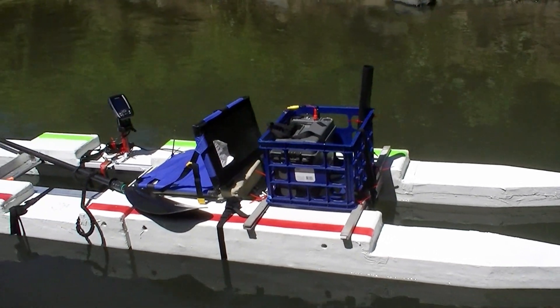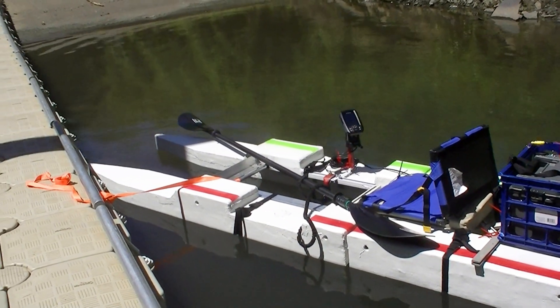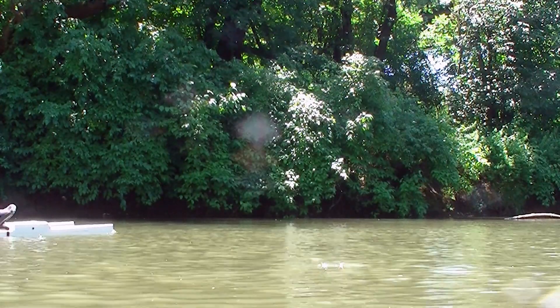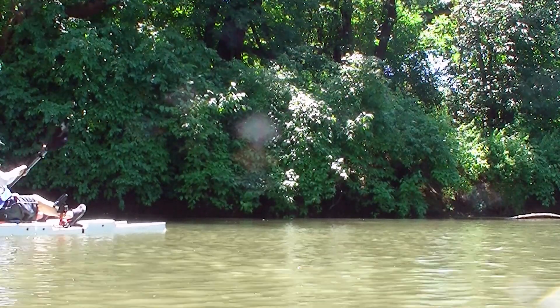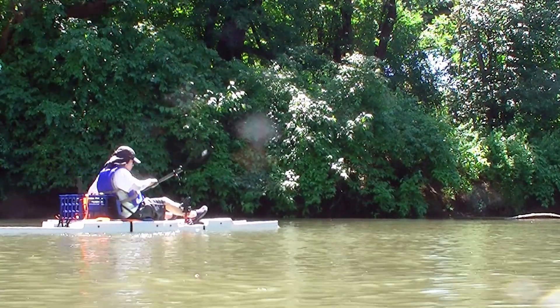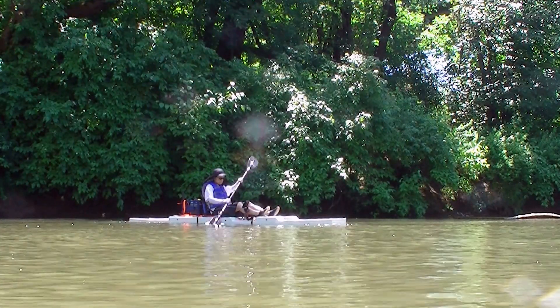This boat is 12 feet long and the width is 29 inches. I used to build boats under 20 pounds but this one is 35 pounds, not including the seats. It is really stable — I even tried to rock it and it doesn't move much.